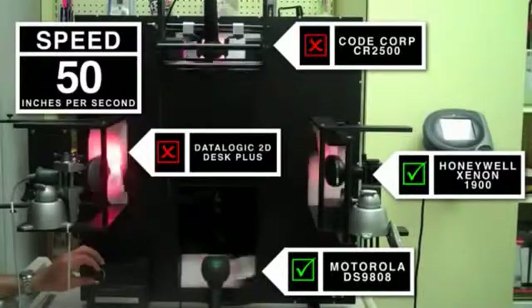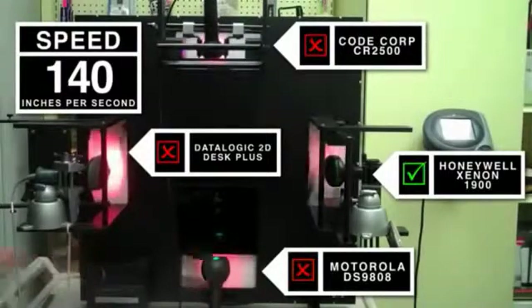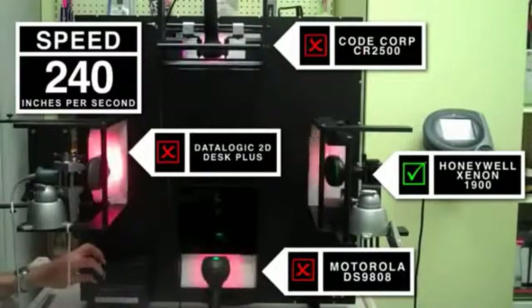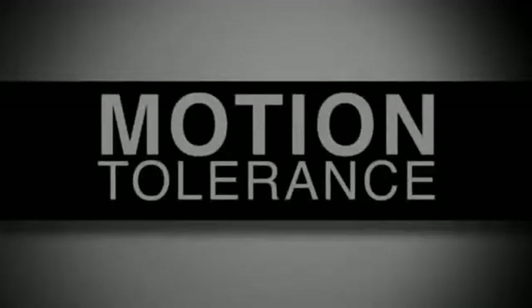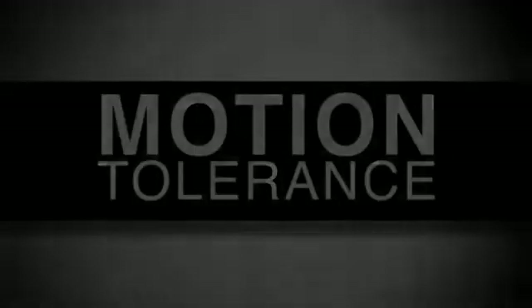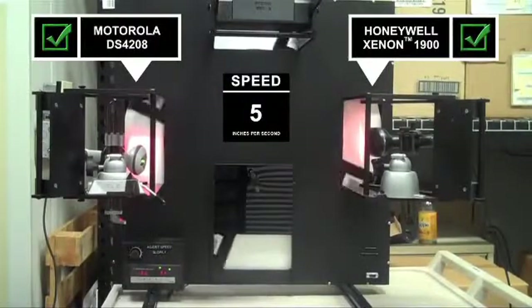When we crank up the wheel to 140 inches per second, Honeywell's Xenon continues to read and Motorola's DS9808 performance drops off. At 240 inches per second, the only device still able to scan is Honeywell's Xenon.